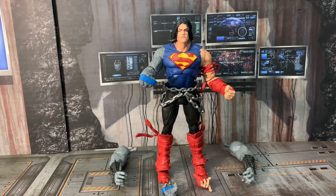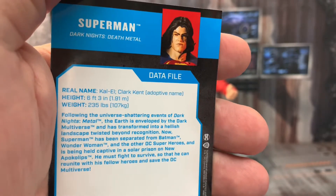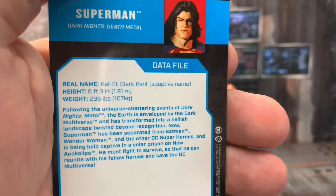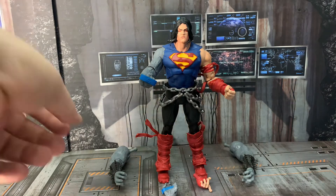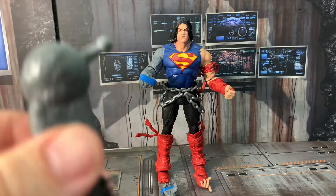If you guys want to take a moment to read Superman's card, go ahead and pause the video — I'll put it there for you. And we'll put that to the side. He does come with — and I'm very excited — the Dark Father arms.